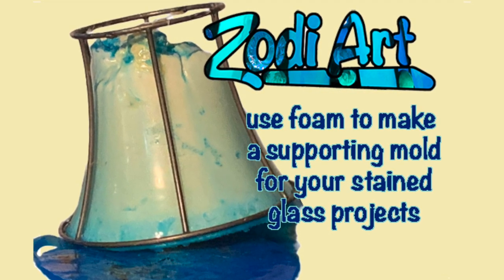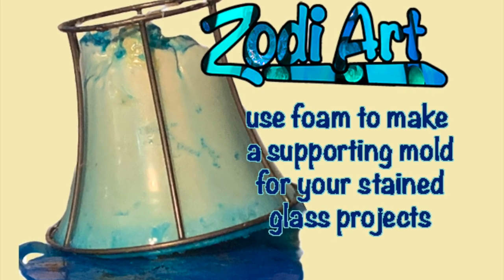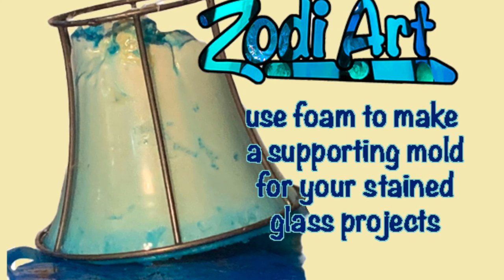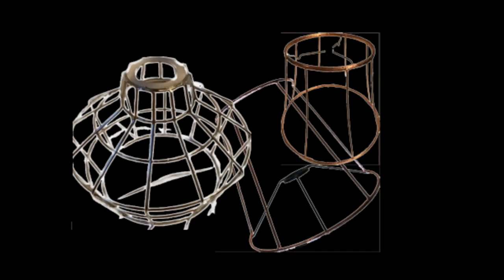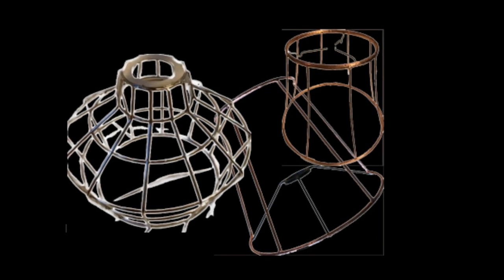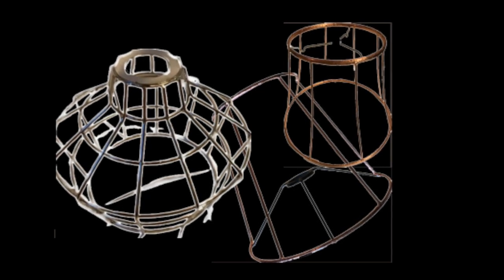Hi, welcome back. Today I'm going to use foam to make a supporting mold for my stained glass projects. My task was to make a support to use when creating stained glass projects, mainly lamps. I like to start off with a bought lamp frame or take an old lamp and take the covering off of it. This gives me a nice armature to work off of.